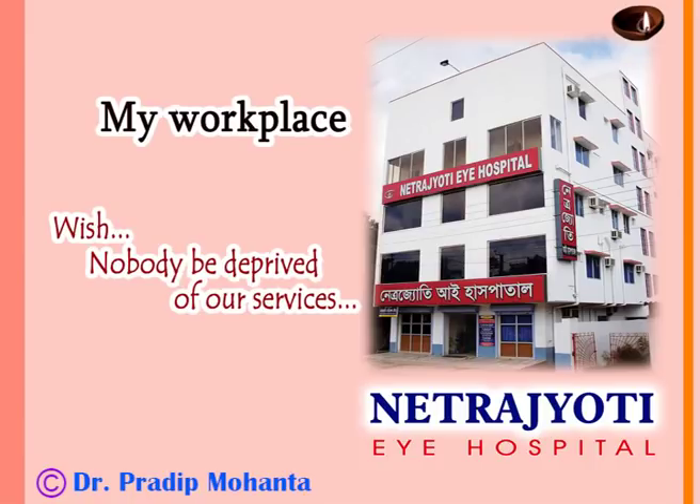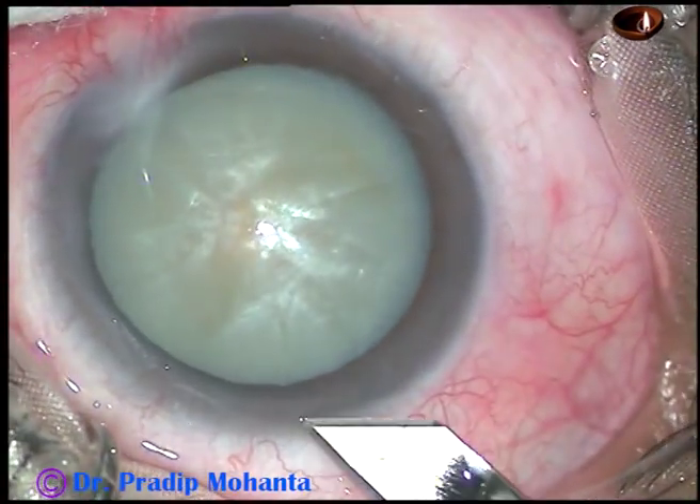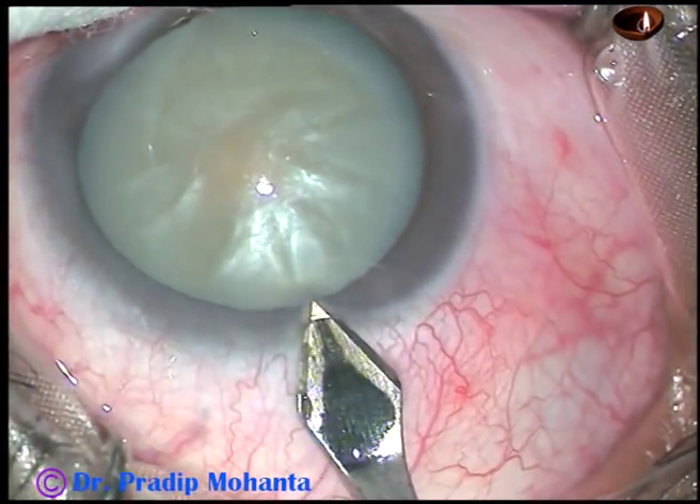Friends, welcome to my hospital at Ranaghat, West Bengal, India. This is phacoemulsification of an intumescent cataract. Let us observe the surgical steps.